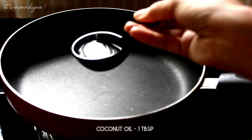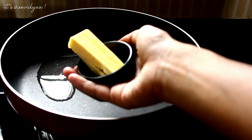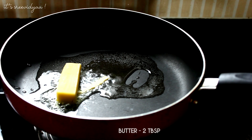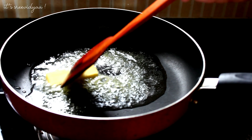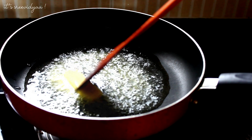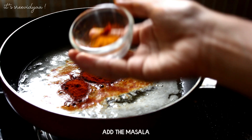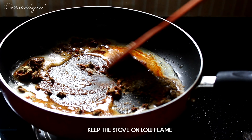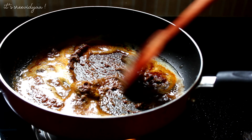Add 1 tablespoon of butter and let it melt, then add 2 tablespoons of butter. Melt the butter on a low flame with the masala, then add the masala sauce. It will taste good on a low flame.